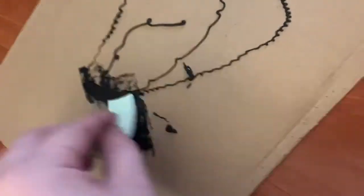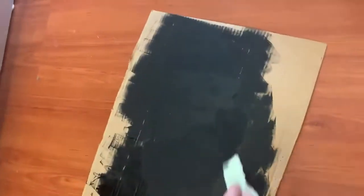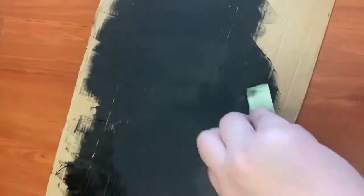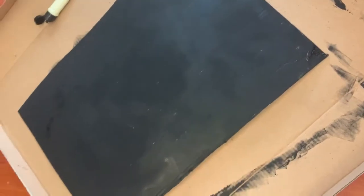And then here I am painting the background because I wasn't sure yet of what background I wanted for my proscenium stage, so I just painted it all black. And that's the background.